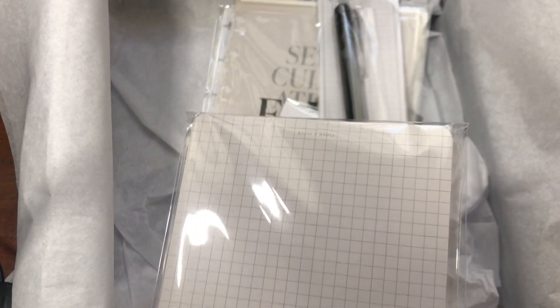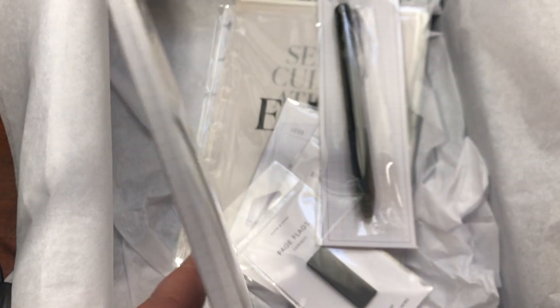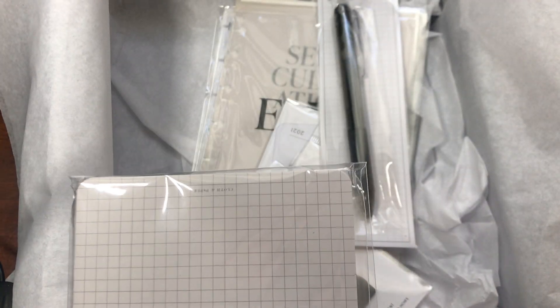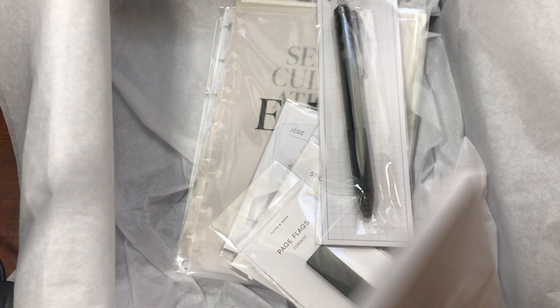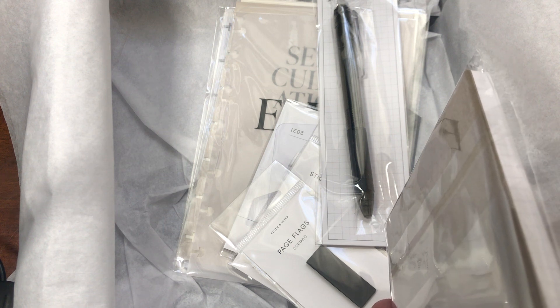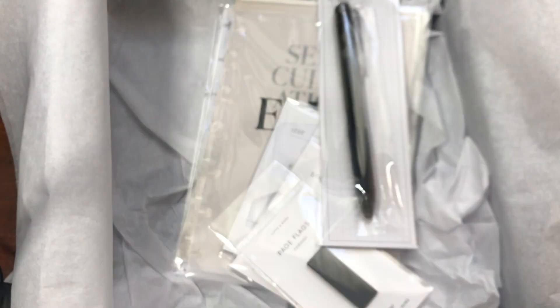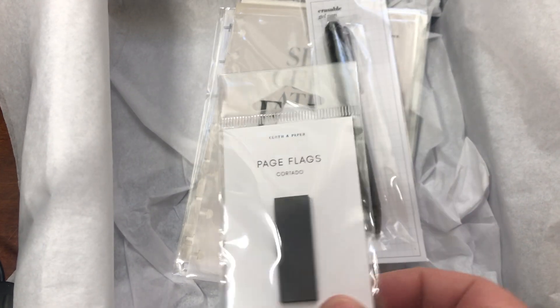The next item is the Angora grid notepad. If you use the mini Happy Planner size, this is perfect — you can hole punch it and stick it in as scratch paper. It's very cute, and it's from Cloth and Paper. It comes with 50 sheets, which is a really decent size notepad.